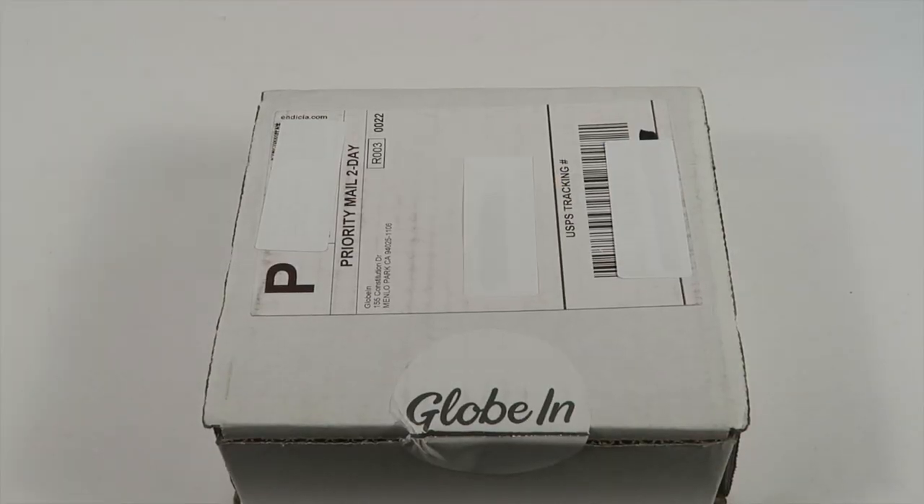This is my unboxing and review for Globin's new limited edition jewelry box. This box has a $135 value. If you subscribe to the artisan subscription box, their main box, you can buy it for $50. If you just want this as a one-time box, you can purchase it for $70. This box is a partnership with Tribal Life, an organization that helps different artisans gain exposure and gives them a venue to sell their products.